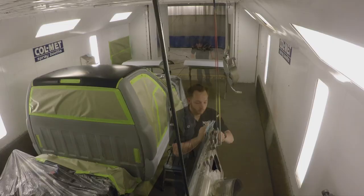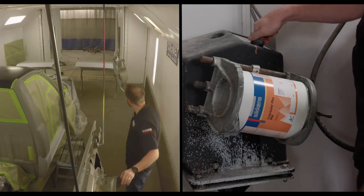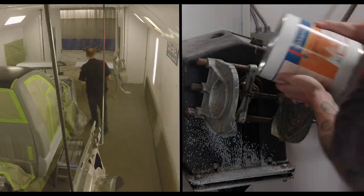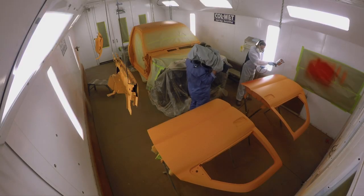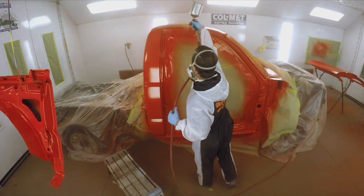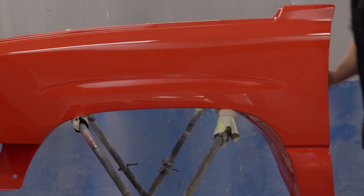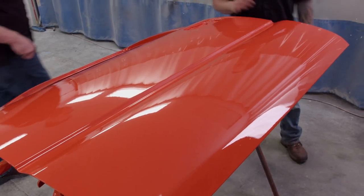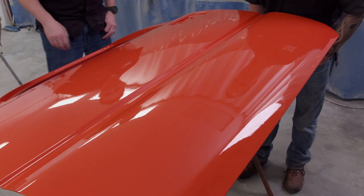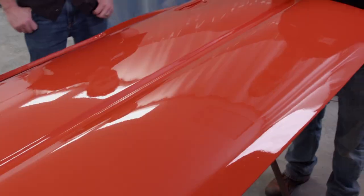We've got most of the parts of the Duramax in the paint booth, and LT's been in there finishing everything up, getting it degreased and tacked off. This base is loaded with gold pearl, so it's important to make sure good technique is used. That looks good — I really dig that color. It pops. Plus, that clear coat has a nice kind of OEM orange peel to it — it looks perfect. It's what we were going for. The gold pearl is going to really pop out in the sun.